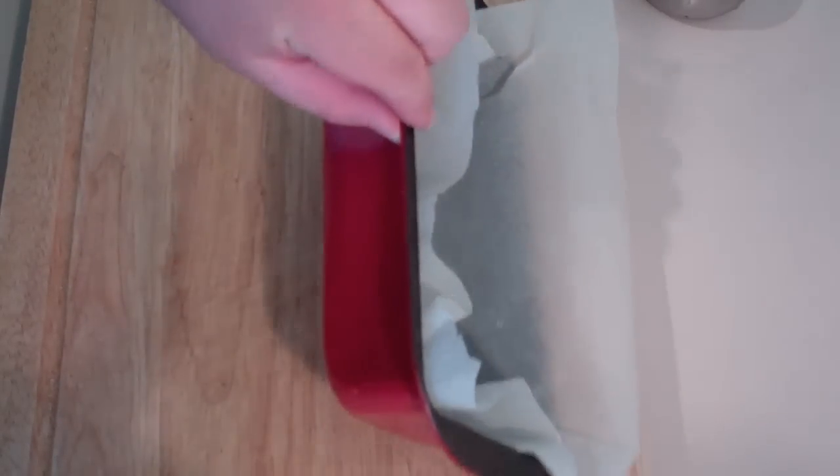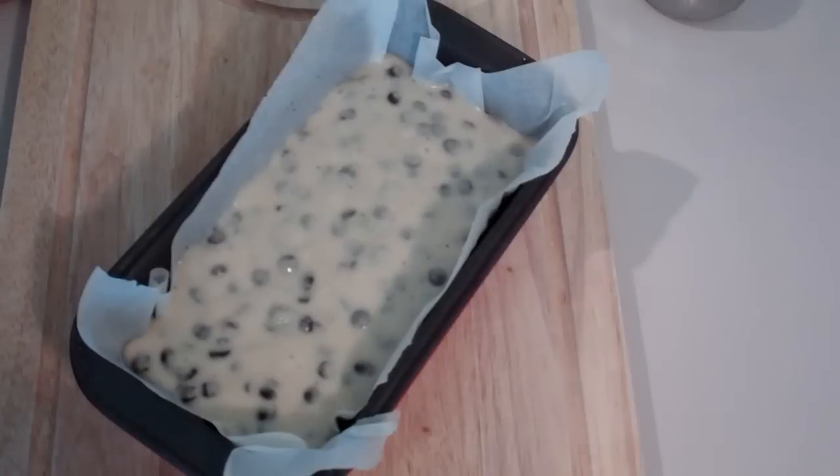I've just lined a loaf tin with some baking paper, just like that. Now if you want to put it into a round tin, that's up to you. This now goes into a preheated oven at 180 degrees C for 20 to 25 minutes. I'm telling you, this choc chip cake will be delish.